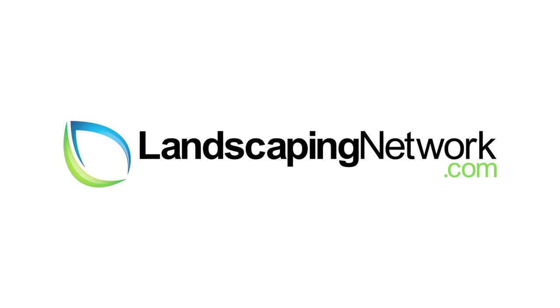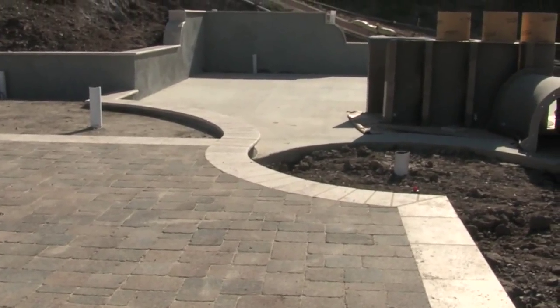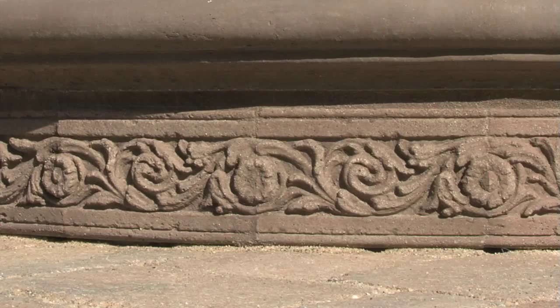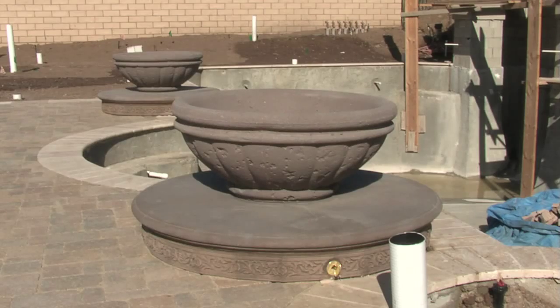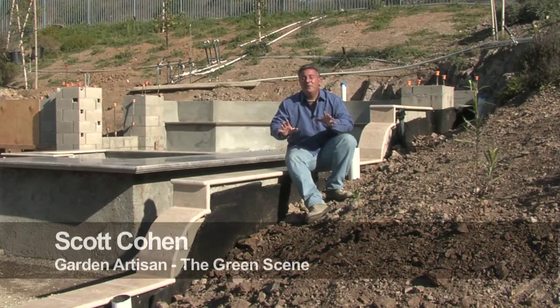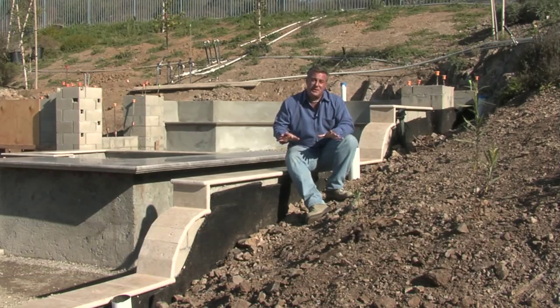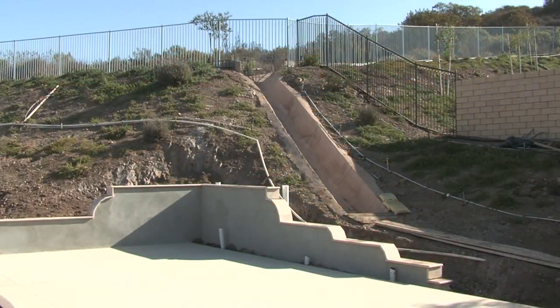Hi, I'm garden artisan Scott Cohen here for landscapingnetwork.com. The homeowner here wanted to maximize the use of space in this backyard. What we did to accomplish that is we cut into the slopes with small retaining walls.